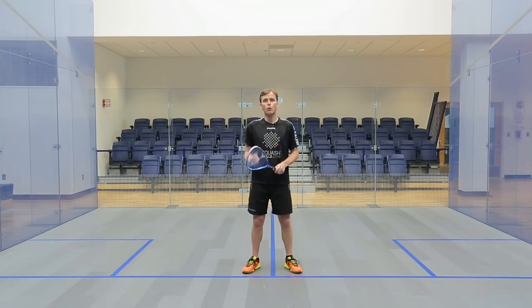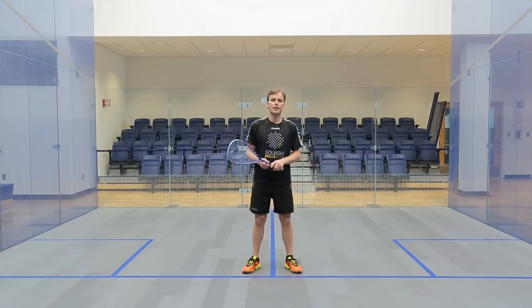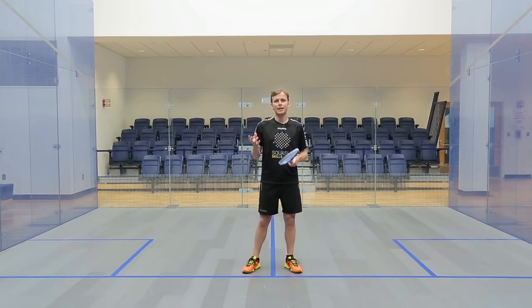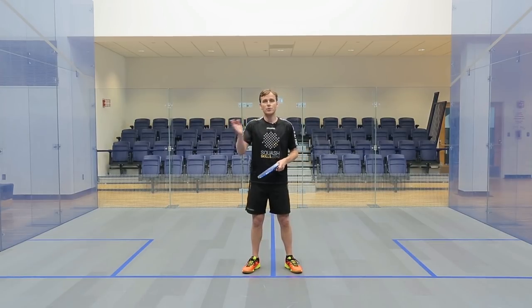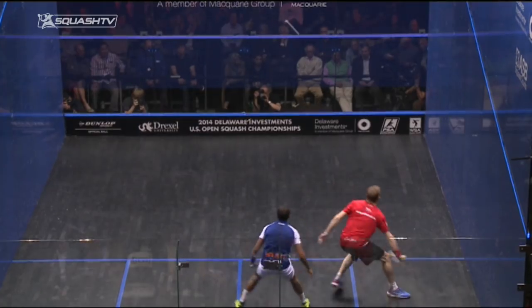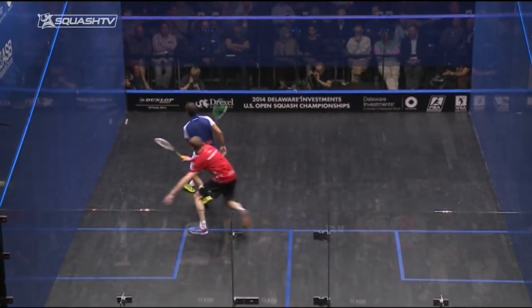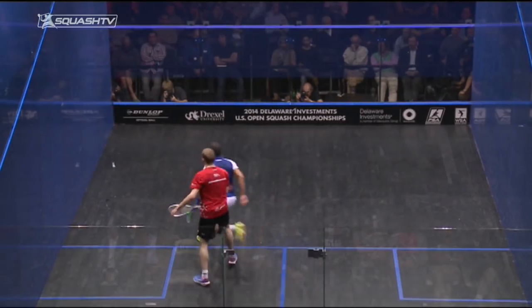We're going to talk this week about the forehand technique. There are lots of different ways to hit a ball, and as we've seen in the history of all sports with a racket, there are amazing players who play completely out of the box, but then there are also players who have the most exact swing that anyone would want to have. Amr Shabana is probably the most classical version of a technique that you'd ever want to have.